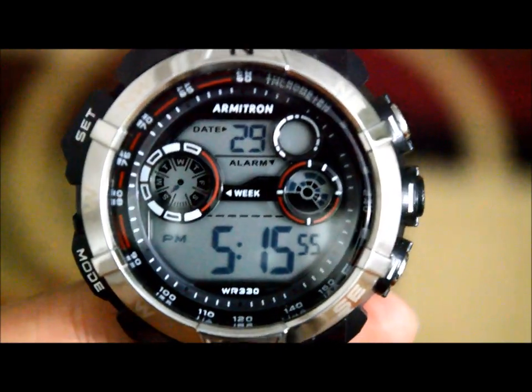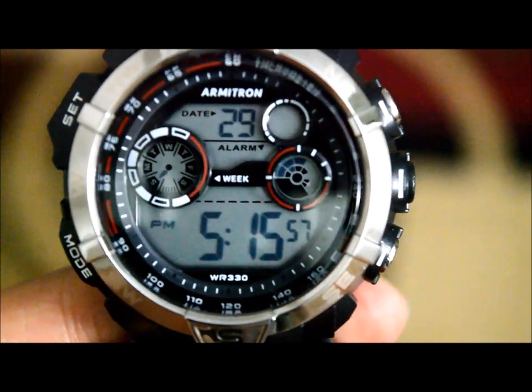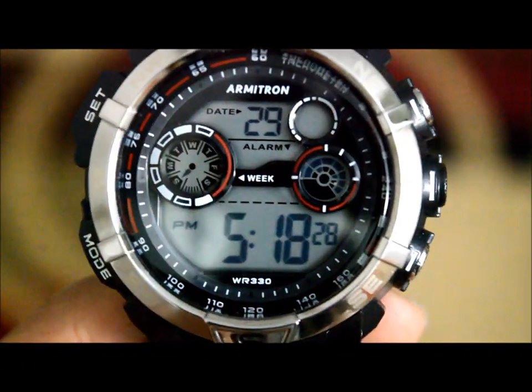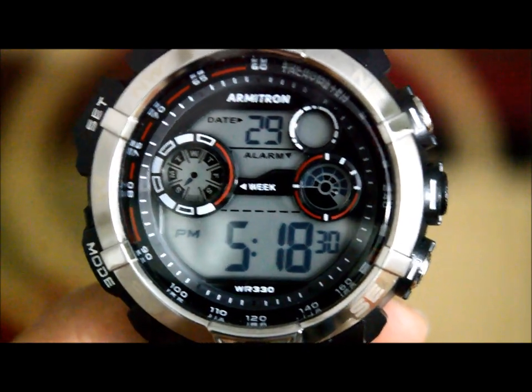Hey everyone, welcome to another video. In this one we're going to see how to set up almost every electronic armature watch that's out there. So let's begin with setting up the most important functionality of this watch.